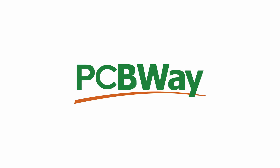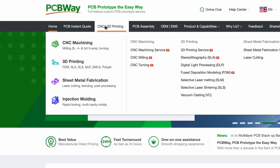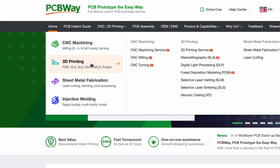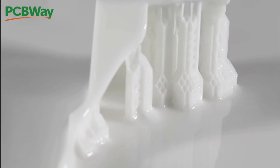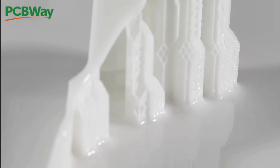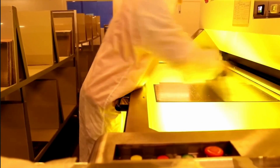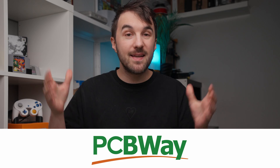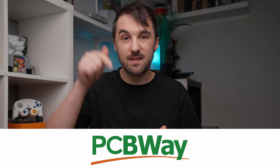Before we dive into the conclusion, let's talk about today's sponsor PCBWare. PCBWare is your one-stop solution for anything around PCB prototyping and manufacturing. They also offer 3D printing, CNC machining, sheet metal fabrication and even injection molding — a wide range of services to aid you in every step of bringing your next project to life. Ordering through the website is easy and there is an online chat available if you need help at any step. Big thanks to PCBWare for sponsoring this video — check them out in the link in the description below.